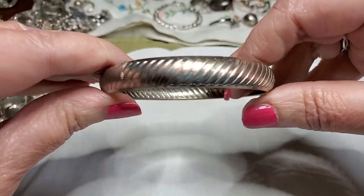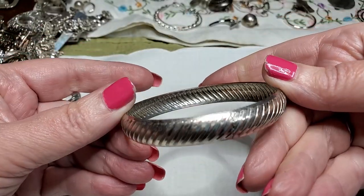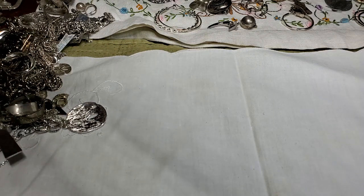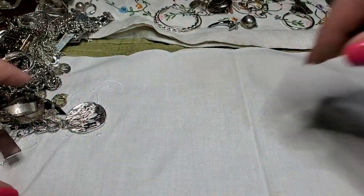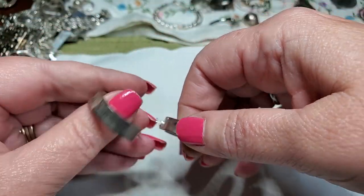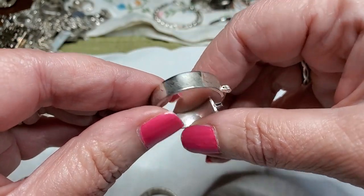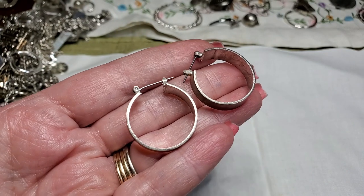We've got another bracelet — copper is coming through this one. I wish sometimes they'd just leave them copper, they'd be pretty. No names. I haven't had any names on any of these. I found the other earring to this one — these are pretty, they're pretty shiny. These are matched up too. Any marks on these? No maker marks. They're nice, just need to be cleaned up. They're in good shape, just a little dirty.